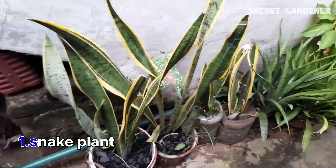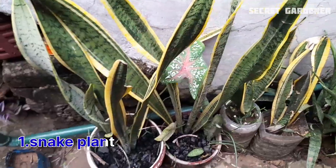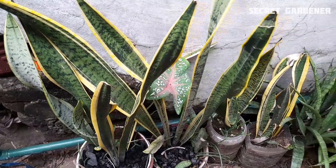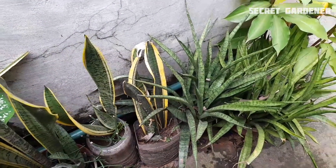If you look at the snake plant, you can see this one. This is an air purifying plant. This is the best air purifying plant. This is a snake plant.